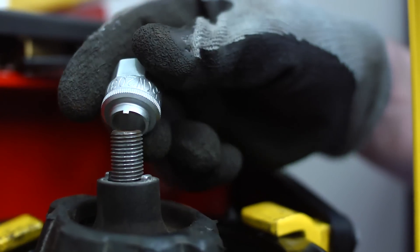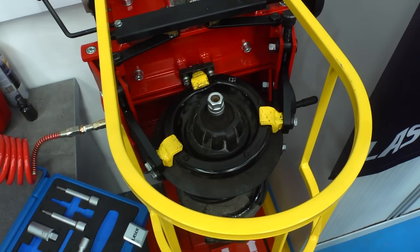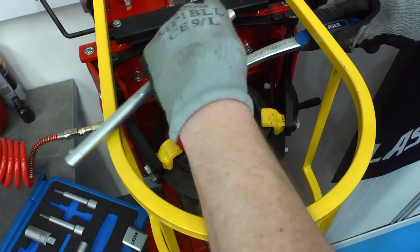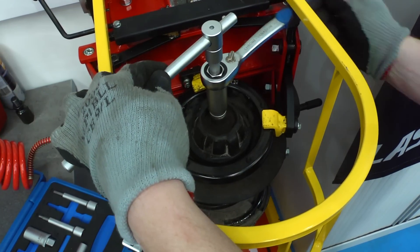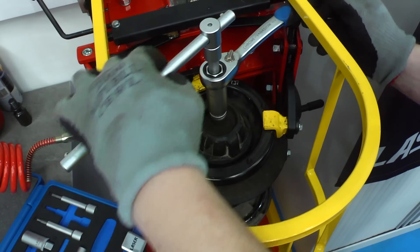The two lugs on the socket locate down into the securing nut. Then, with the go-through ratchet, correctly sized socket, and the strut lock extension in place, the special securing nut is easily removed.